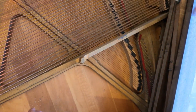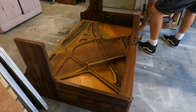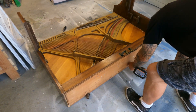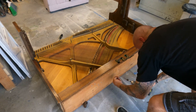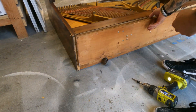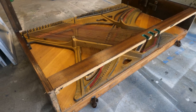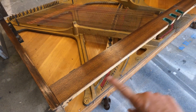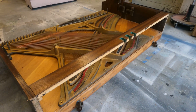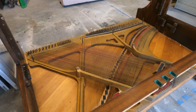The base is now off the bottom piece. We have to take off the sides, this final board, and the casters. Then we should have just the back to figure out how to remove the soundboard. Most likely we're going to have to cut all of the cords, but we'll see.